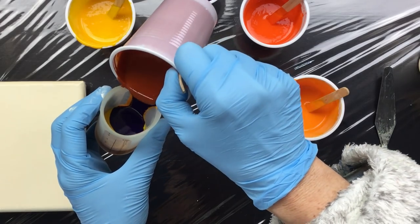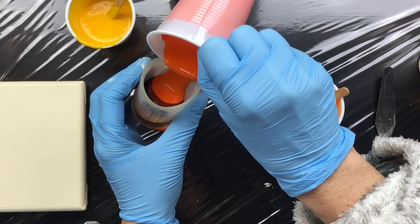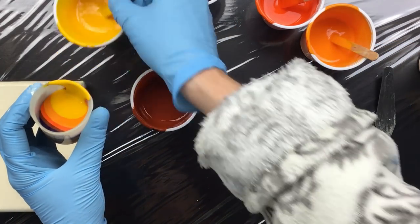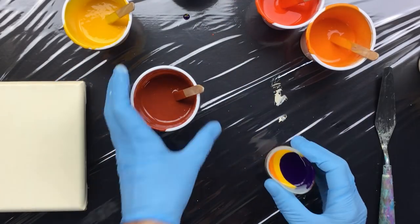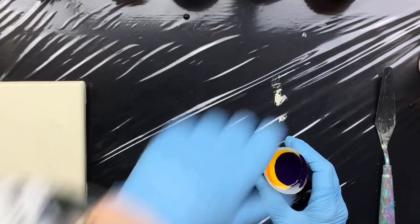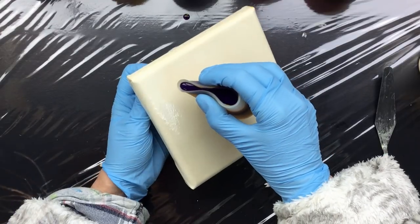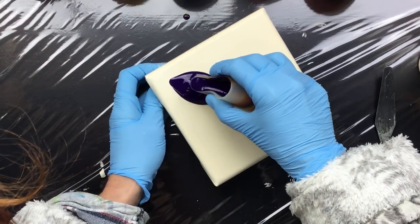There are a lot of bubbles in there that I don't like because I just mixed up this paint, but we'll see what happens. A little bit more light yellow and one more purple. I think we have enough to make the pattern, and if we don't we can always add some more later.